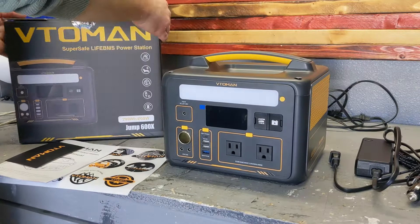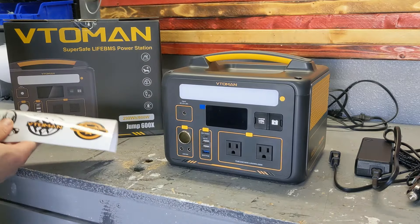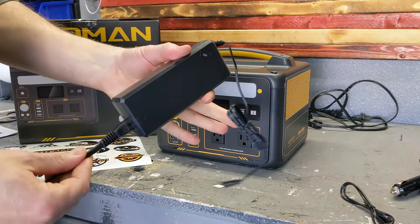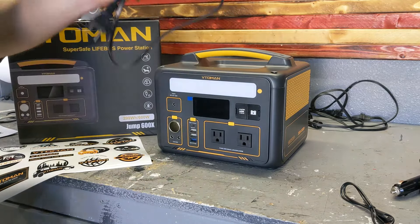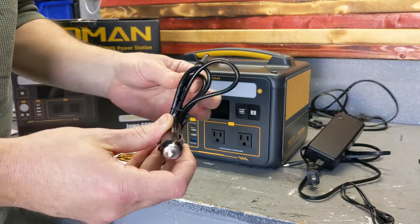Let's go through the features and take a close look. This is the box it comes in, the manual, and a sticker. The unit itself is very small and light. It comes with a charger for a 110 outlet, which takes three to three and a half hours to fully charge at 90 watts.